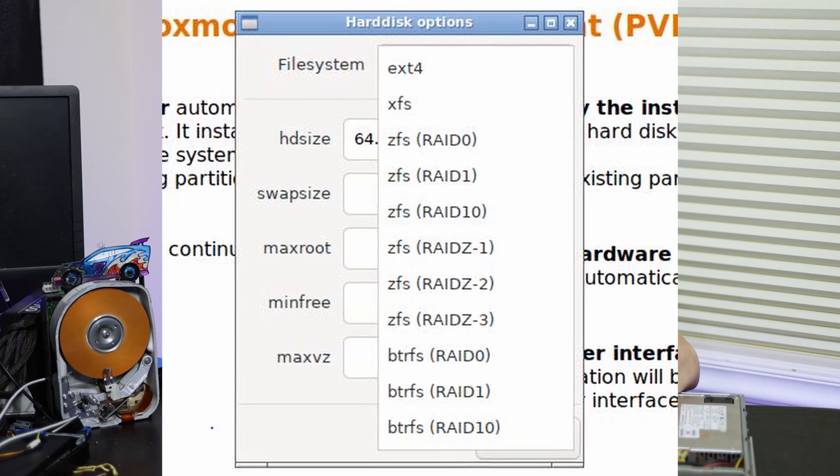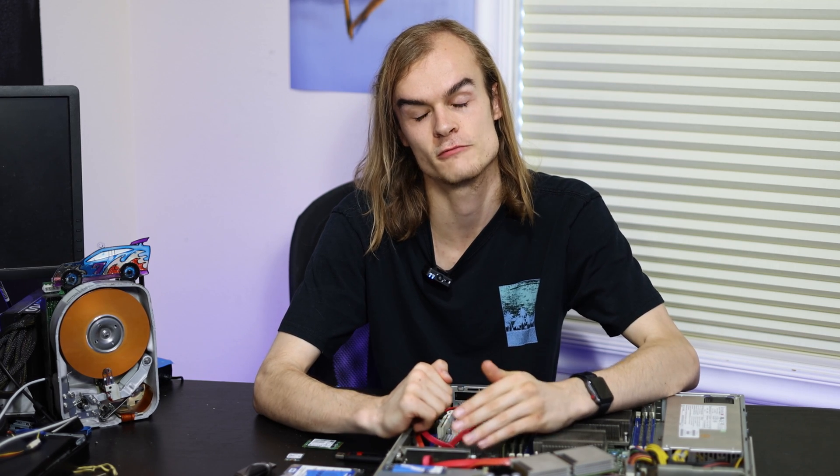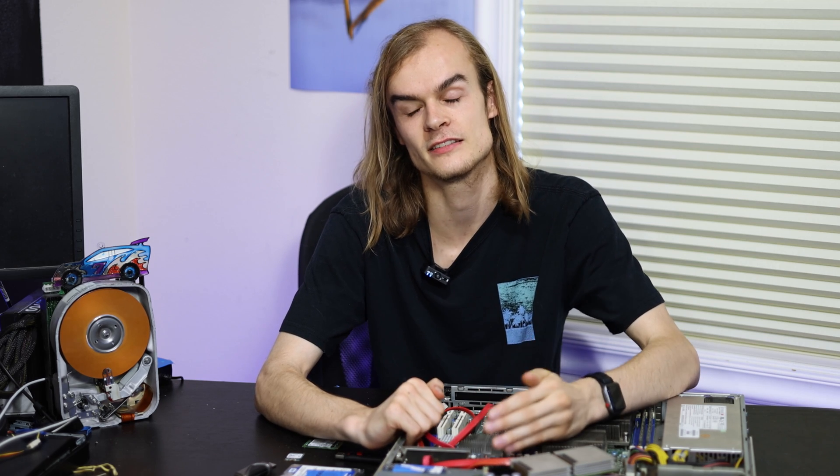Let's talk about file systems for the boot drive. The boot drive isn't very intensive in terms of features, IO, or storage capacity, so any of the file systems Proxmox provides will work fine. I prefer ZFS because it gives the option for a mirrored boot volume — none of the other Proxmox file systems let you do that. This lets you have a RAID 1 boot volume even without hardware RAID support. I'd stay away from BTRFS because it's still in beta. EXT4 and XFS also work well, but you can't do RAID with them.